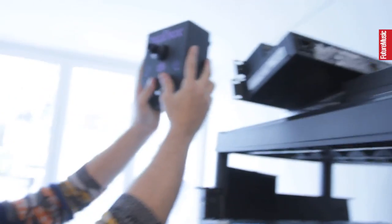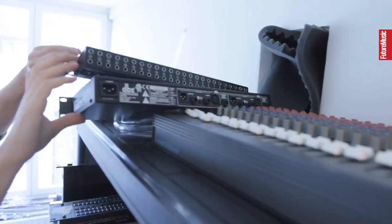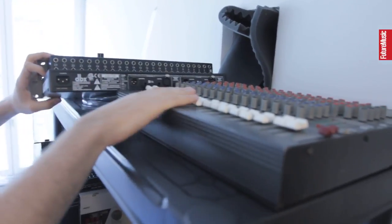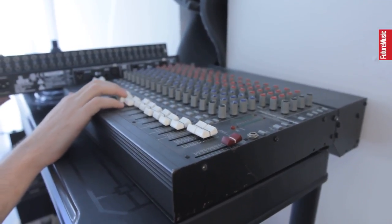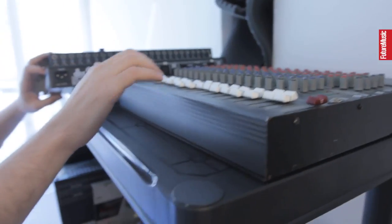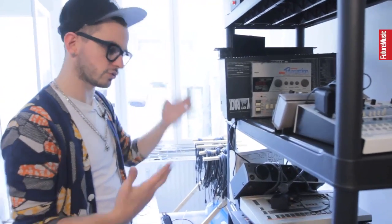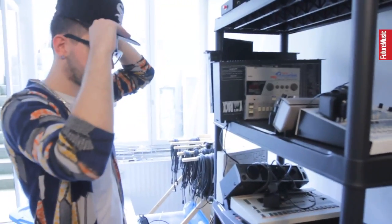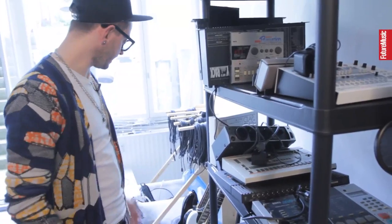We've got a torque box, another one of those DBX compressors, and here — if you can see it — it's the really early Mackie mixer from like the early 90s, the original Daft Punk mixer. As you can see, I'm not using it at all. This is more specific gear that I use whenever I'm looking for something specific — you don't use 808 drums on all your tracks, so whenever I need one, well, I have one.